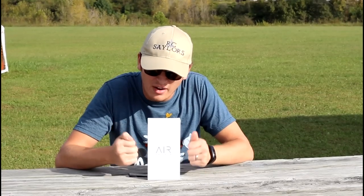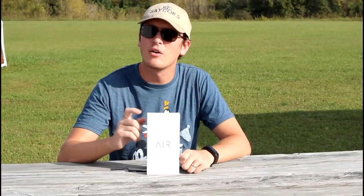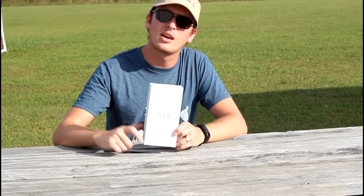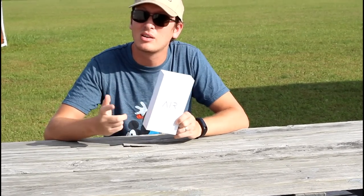Hey everyone, I'm Nate. And I'm Abby. We're the RC Sailors, and we've got a very unique little selfie drone to share with you today. This is called the Air Selfie E03. We'll have it linked in the description box below if you want to check it out, see a little more detailed information on it after you watch the video, and let's take a closer look inside the box to see what you get.